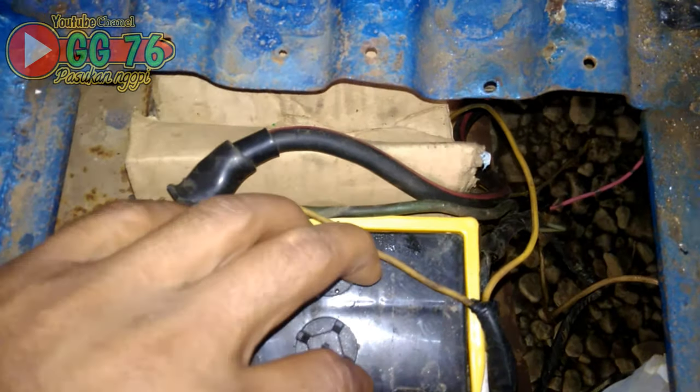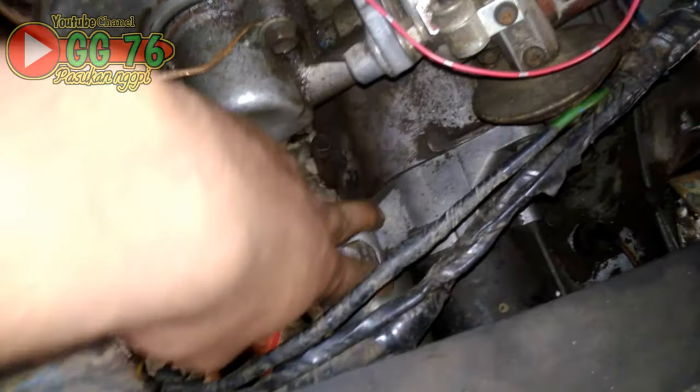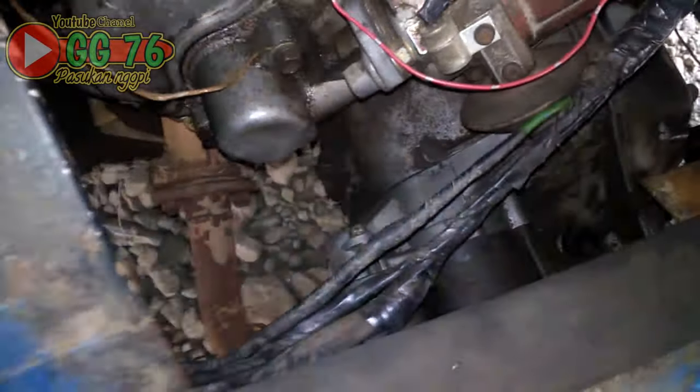Walau aki sudah dipinjamkan dengan aki yang normal, misalkan punya tetangga atau teman, akinya sudah dipastikan normal, sudah dites, sudah bagus, tetapi tetap tidak bisa stater. Masalahnya apa? Ada di kabel bodi yang bagian depan atau ada di bagian dinamo sendiri?